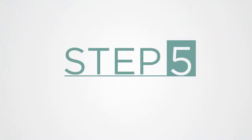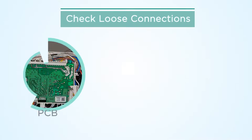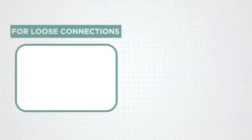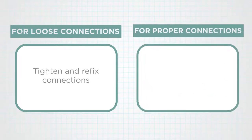Step 5: Remove the bottom cover of the dishwasher and check for loose connections. Check the connector of the PCB, on-off switch, and RF filter. If any connection is loose, tighten and refix the connections. If connections are proper, follow the next step.